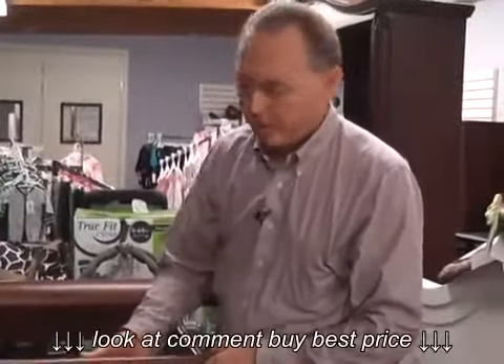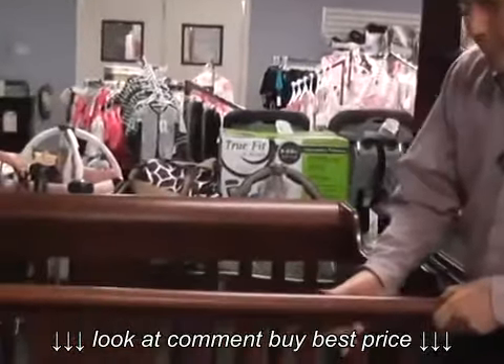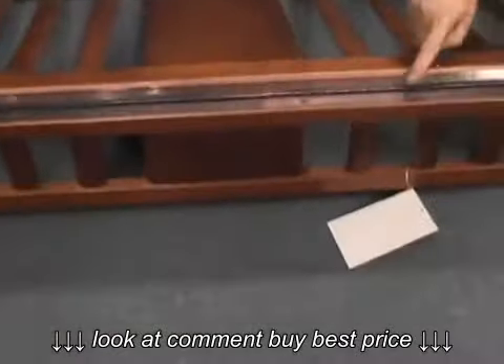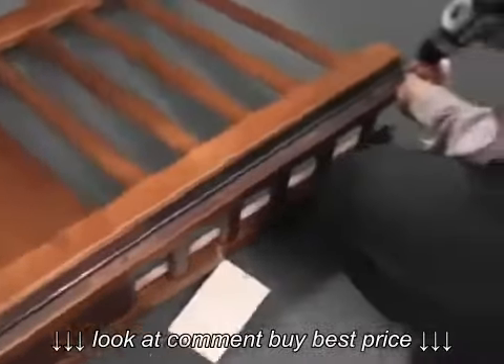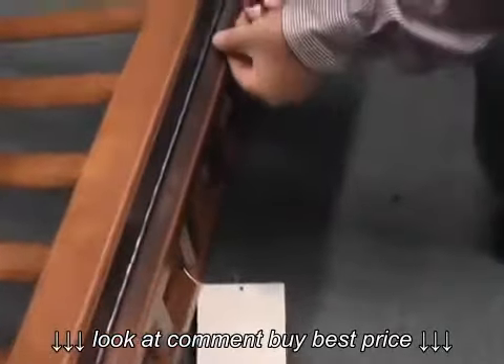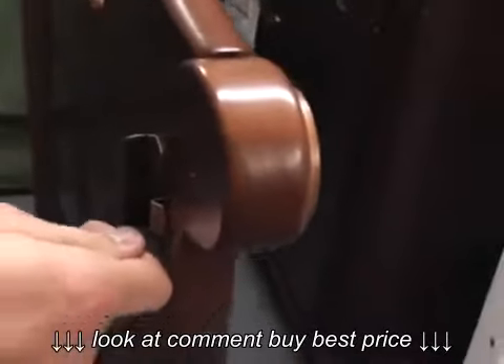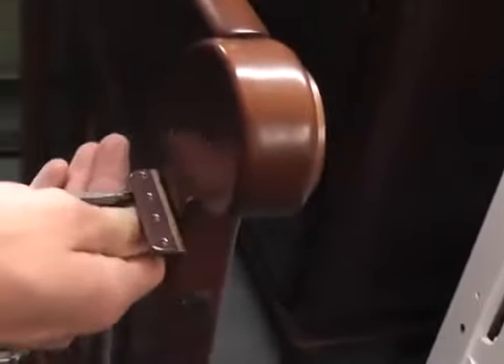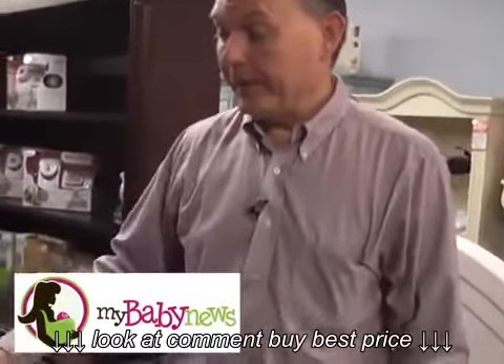The conversion into the toddler bed involves lowering the spring to the lowest position, then we'll take this top part off the crib, and that'll be our toddler rail. We've already got it unbolted here, and now we're going to release this from this hinge. And so here's the Baby's Dream crib set up as a toddler bed.